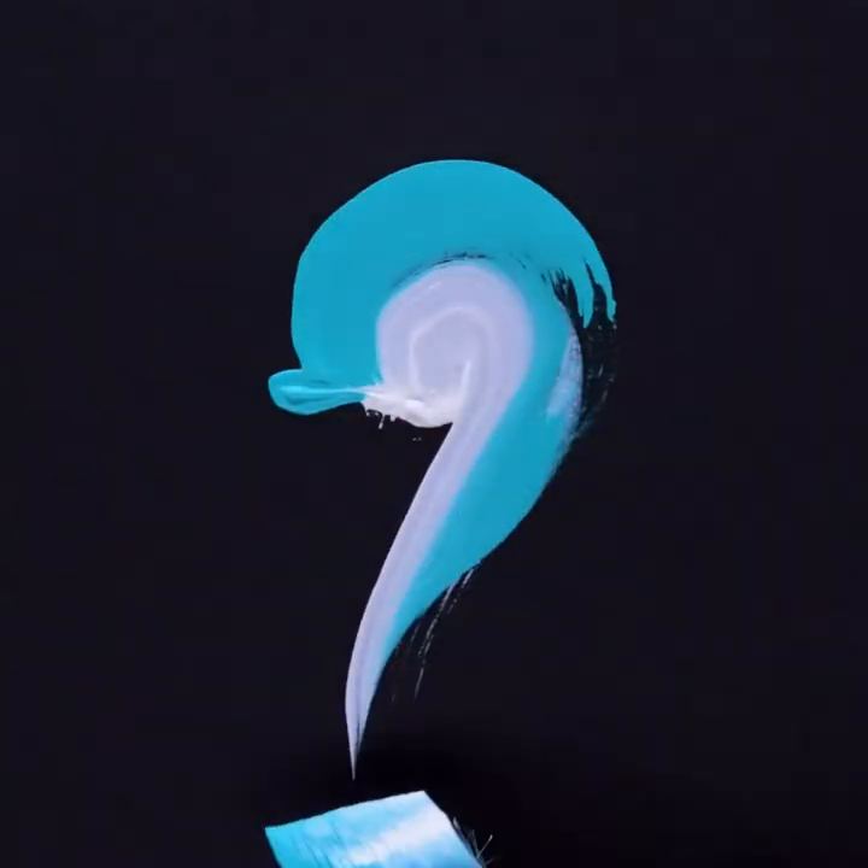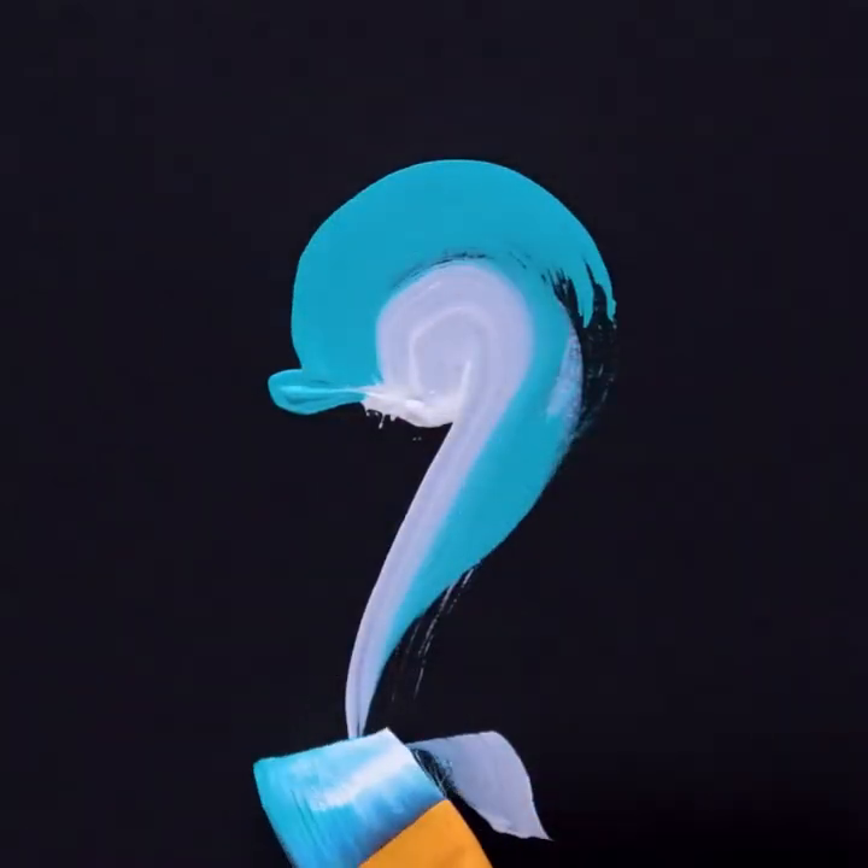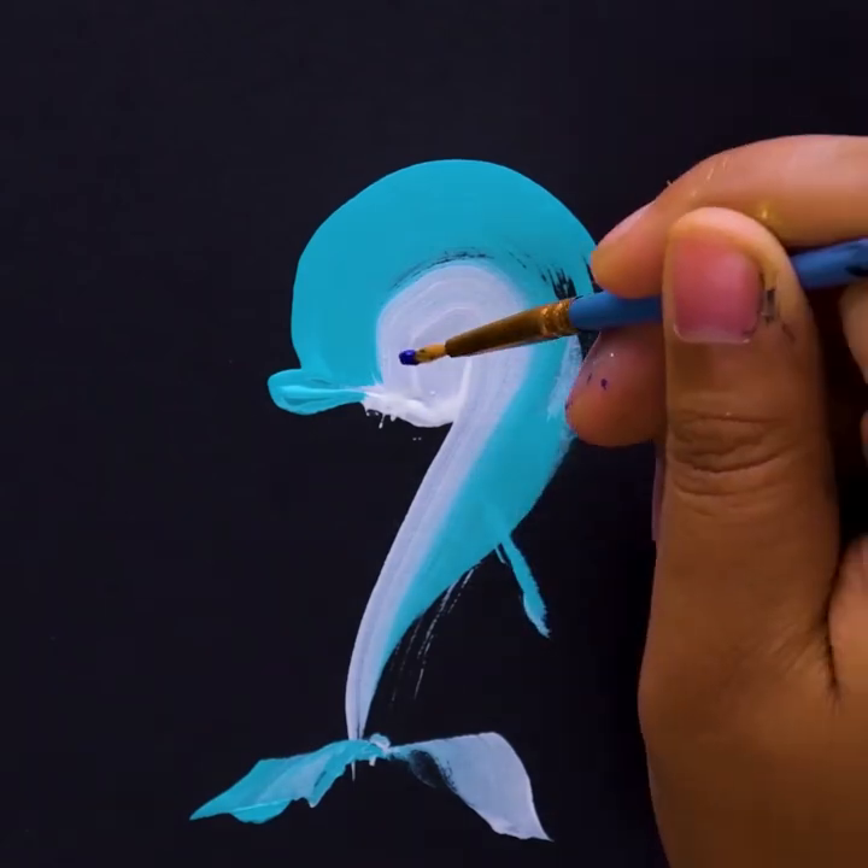Using only a brush for this dolphin painting. How cute is this?